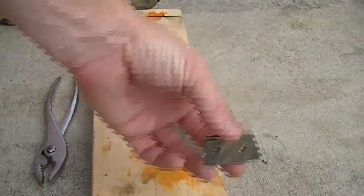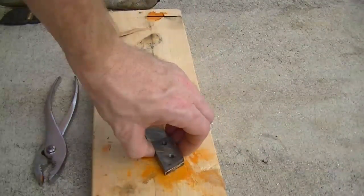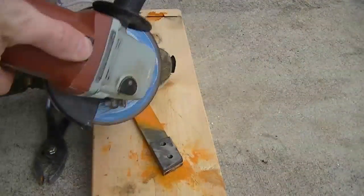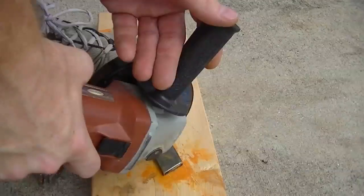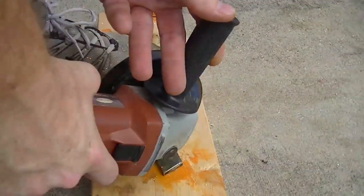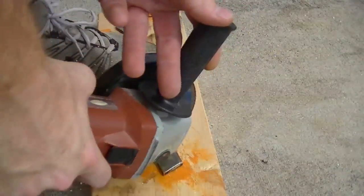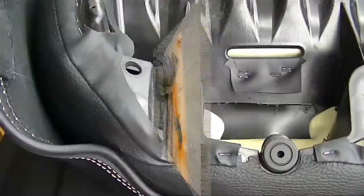Now take the piece that you just completed and place it on top of your bar stock and line the angles up. All you have to do is cut the next piece to length and then drill and tap your holes. Using a piece of wood underneath the bar stock allows you to make the cut all the way through without damaging the cutting wheel.